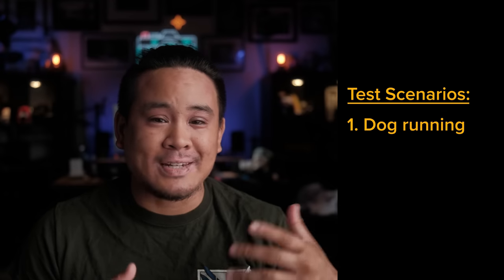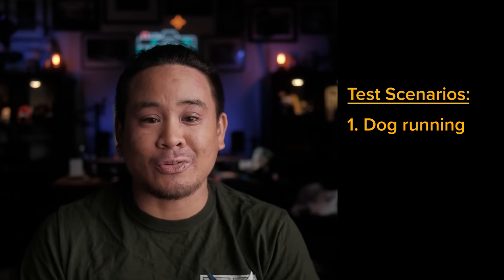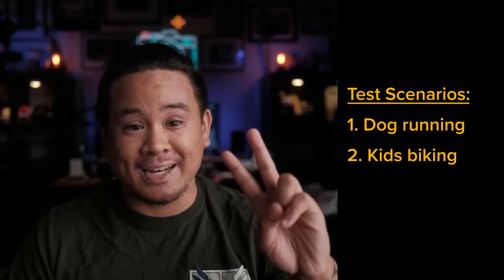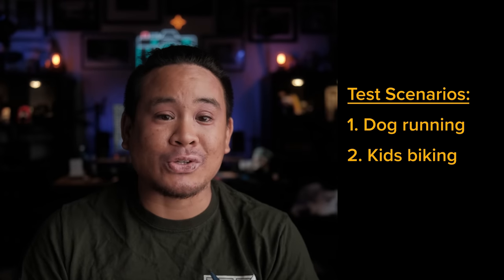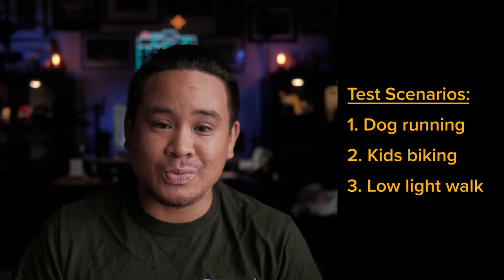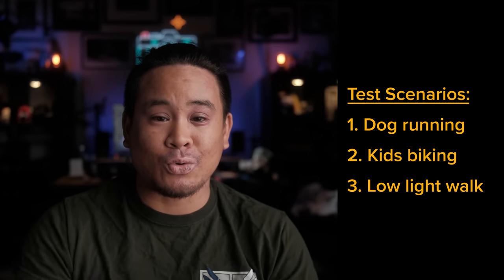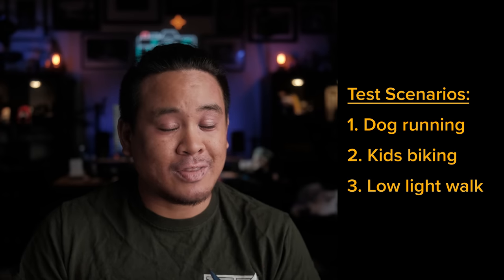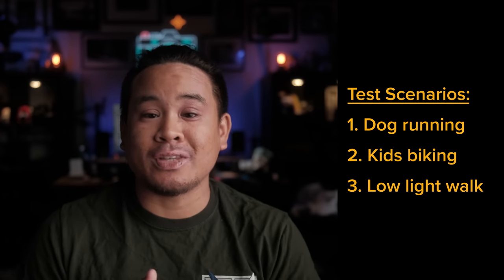I'm going to be covering three different scenarios. The first is an outdoor situation with my dog running toward the camera using the 33mm f/1.4. The second is an outdoor situation with my kids biking toward the camera, also using the 33mm f/1.4. The third and final situation is an indoor low-light situation with my partner walking toward the camera using the 50mm f/1.0. Without further delay, let's get into the first test.